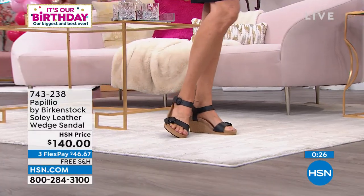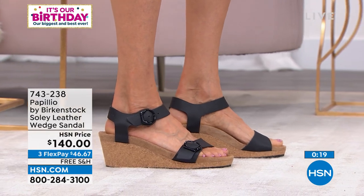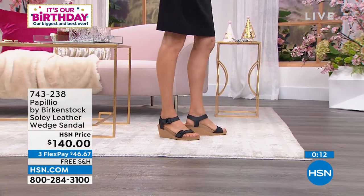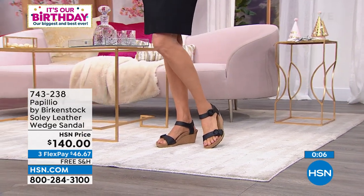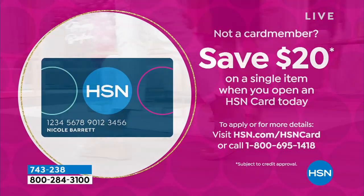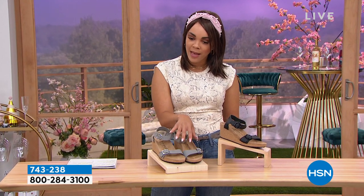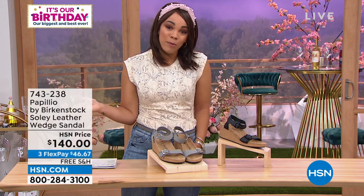FlexPay is there for you. You might be in the market for a wedge and weren't anticipating making the purchase today — use the FlexPay. $46 and some change for that first payment to get it home, even less on your HSN credit card, and we ship it to your doorstep for free. If you're new to HSN or haven't applied for the HSN credit card, we'll put $20 into your account, making it $120 on this genuine leather wedge sandal. If you want it in black, I have less than $100 worth left. I'm also wearing the dove gray with some Democracy jeans. Use the FlexPay to get it home. We have a whole hour with Birkenstocks — wedges and everything you can dive into.